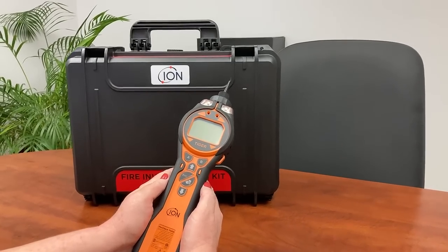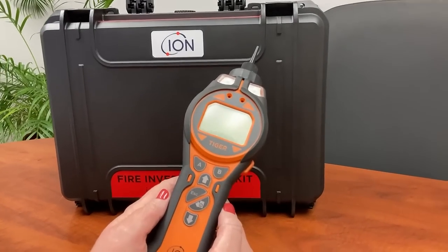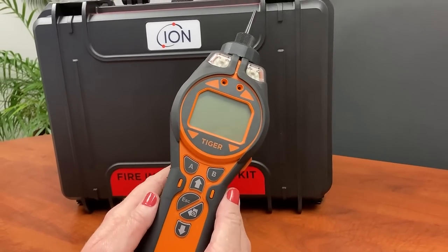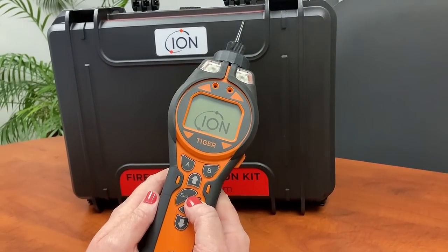This video is on the Tiger PID VOC detector from Ion Science. We are doing two videos: the first one is on the operation of the instrument and the buttons, how to use it, and the second one is on the software to download and create a report.